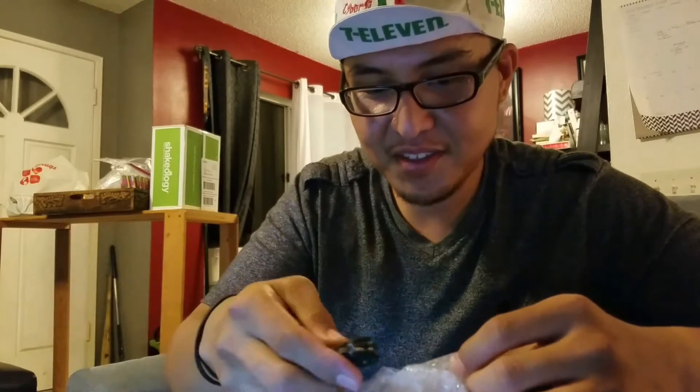Grant, you gotta put a return address on your package so I could send you mystery gifts — now I gotta ask for your address and it won't be a surprise. After the bubble wrap I'll time-lapse this part.